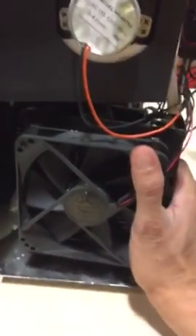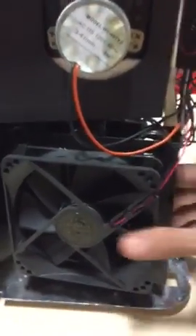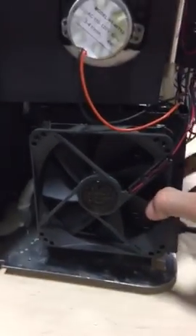Once you open it, I want you to move this one carefully so you're going to have good access to the pump. The pump is right there. You just move it backward and then lift it.